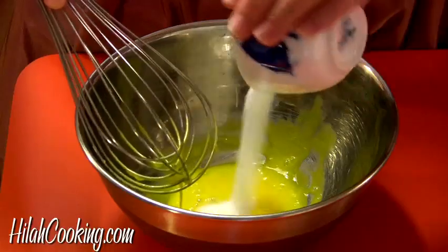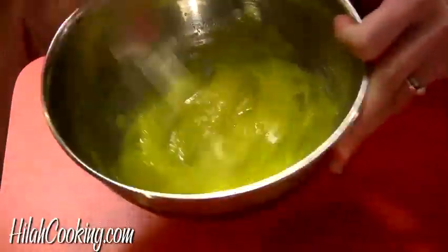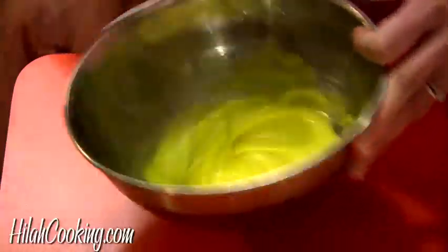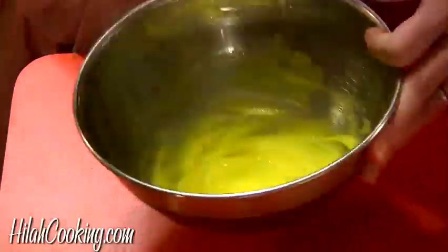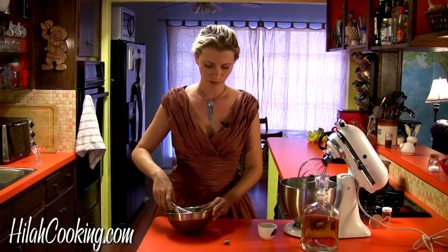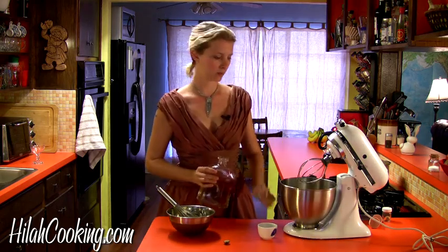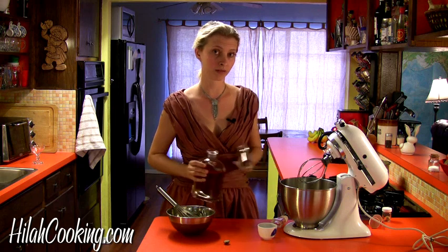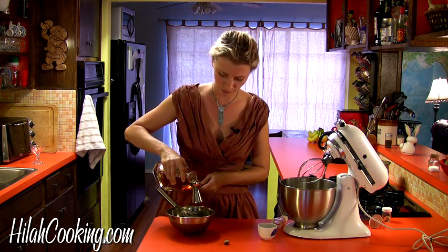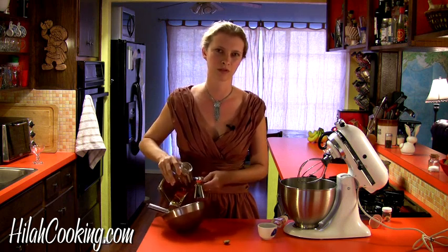I'm going to add my sugar and get it dissolved until it stops looking grainy — it seems pretty well dissolved. Now I'm going to add the booze. If you're wary about raw eggs, don't be, because the booze will kill any germs in there. And also, if it's good enough for Rocky, I think it's good enough for us on Christmas, don't you?